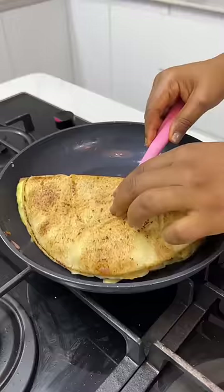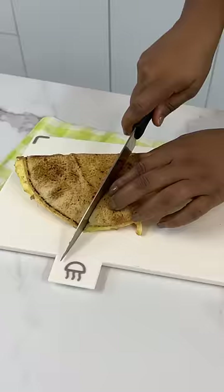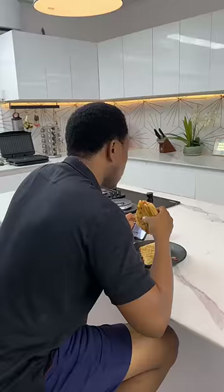Cut this into two, and trust me, one half can feed one person. If you've enjoyed this recipe, type 'if he finish us' — thank you!